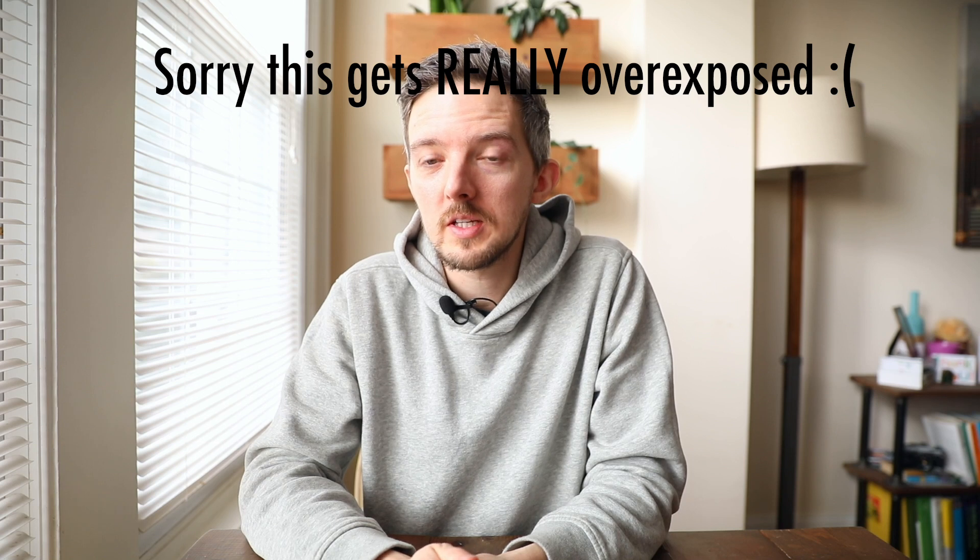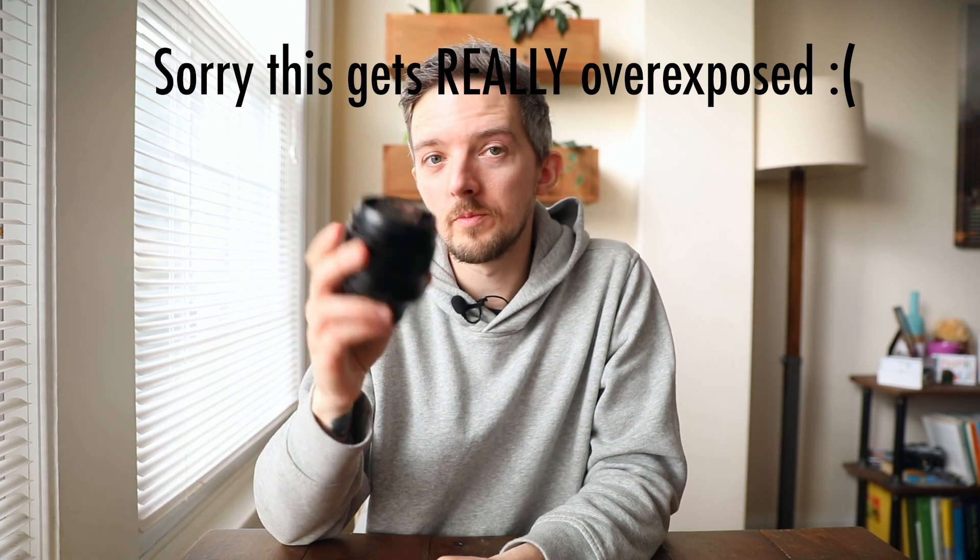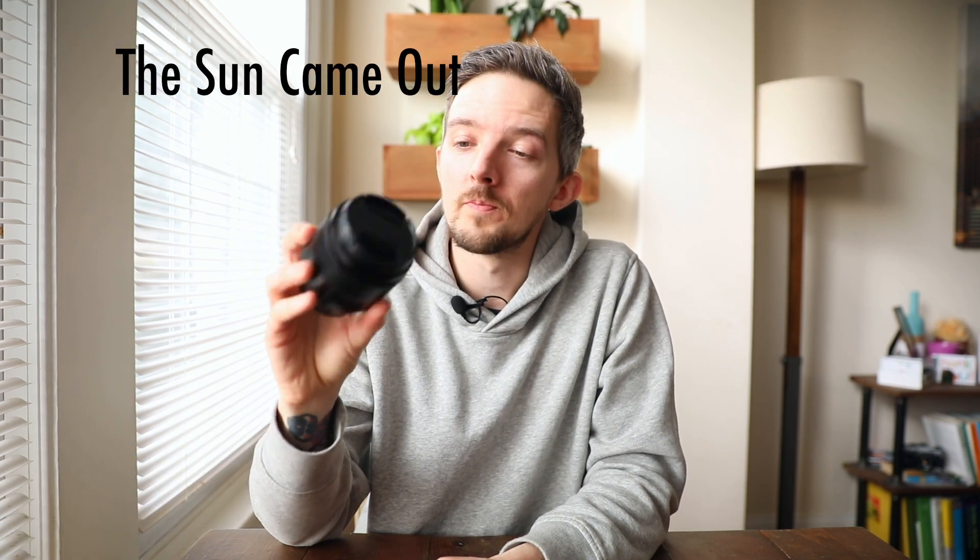One piece of equipment coming on this trip that really shouldn't be is the Fujifilm 56mm f1.2. I just got it because I'm going to switch from Canon to Fuji for professional work and this would be one of my main lenses. I have rented it, used it for street photography, really liked it, and I just want to take it on this trip and use it.